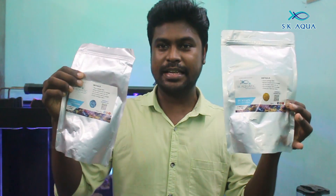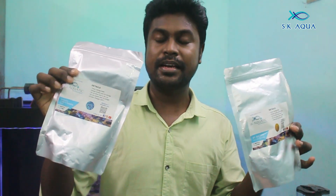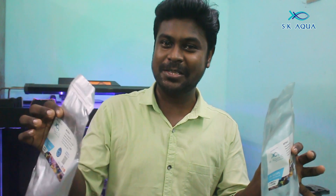Hello friends, welcome back to SK Equa. We are going to talk about these two DI resins. We are going to use RO-DI. RO-DI is reverse osmosis, and DI session is deionization. That's why we are going to use RO-DI.